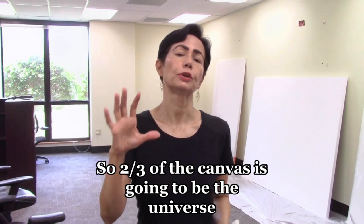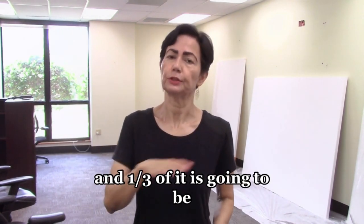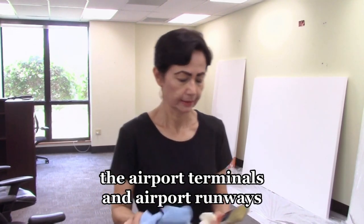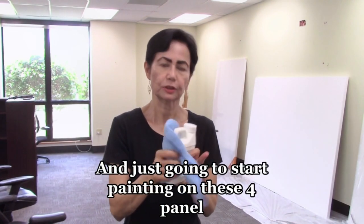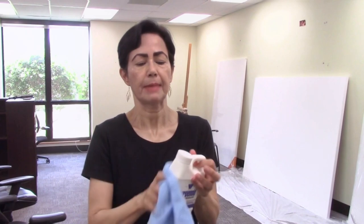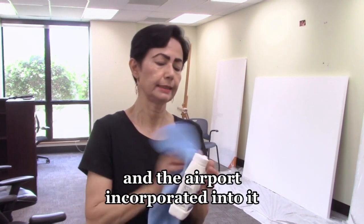Two-thirds of the canvas is going to be the universe and one-third of it is going to be the airport terminals and airport runways. I'm inside my studio right now and I'm just going to start painting on these four panel paintings with the universe theme and the airport incorporated into it.